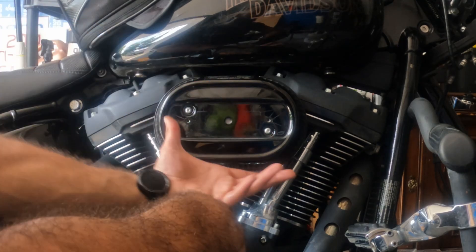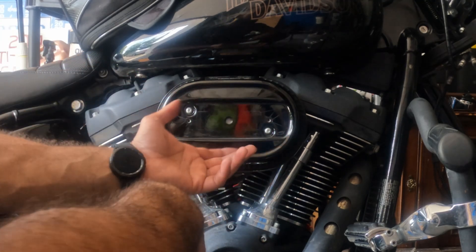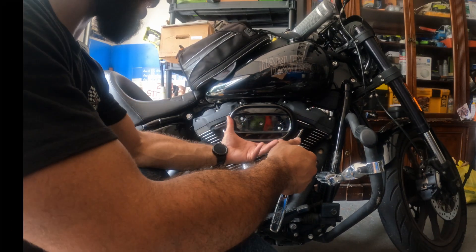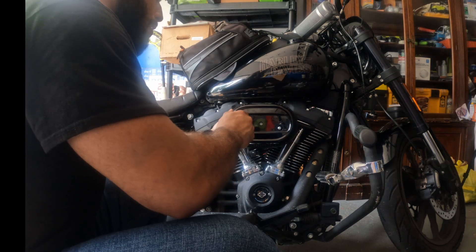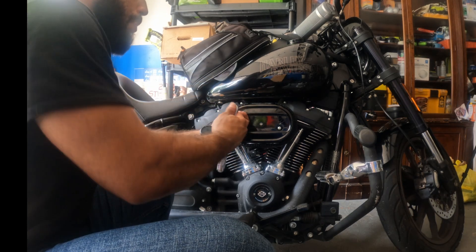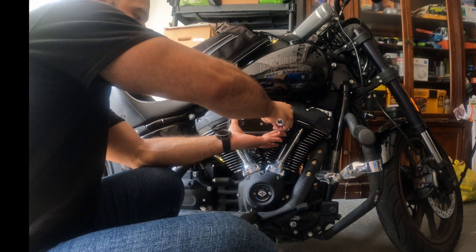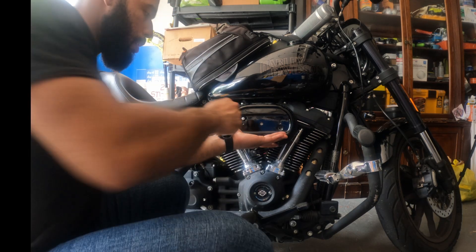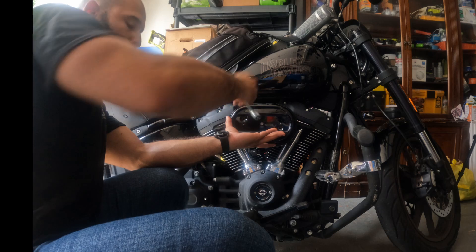Before you take these bolts off, loosen them both first, then place your hand underneath because this is metal. If it falls, you risk scratching it on the ground. Go slow with it and take off the plate itself so it doesn't scratch and land on the ground. There goes one, here goes the second — now it's already loose. I'm just going to loosen this the rest of the way. Placing my hand underneath to support it so I don't scratch it, and boom — there's the second plate.